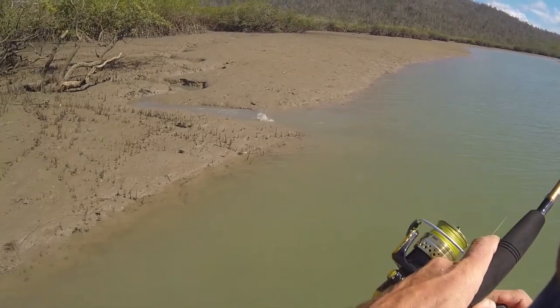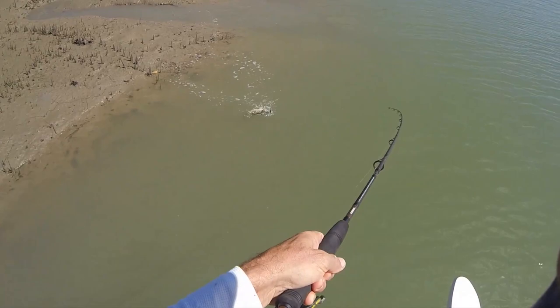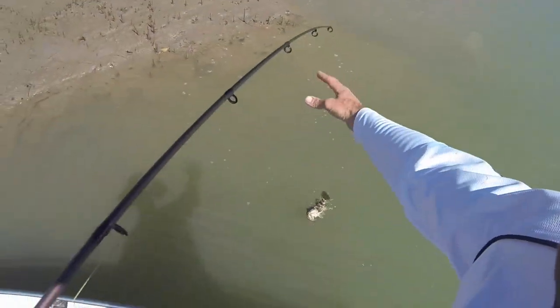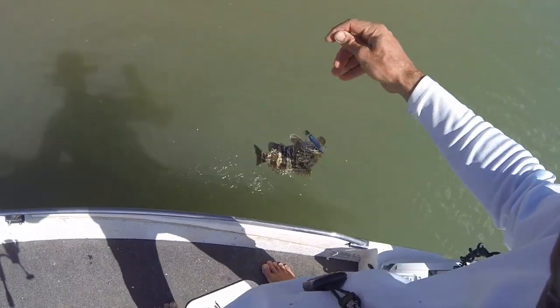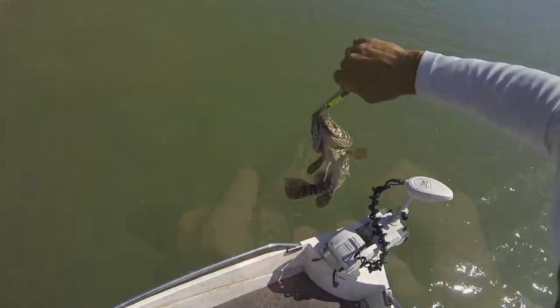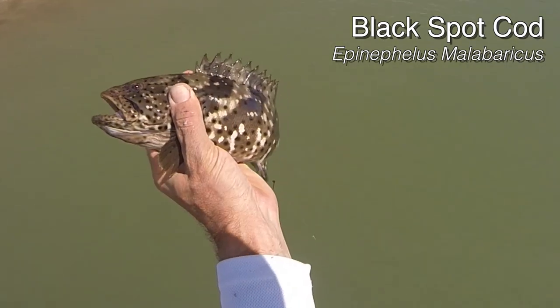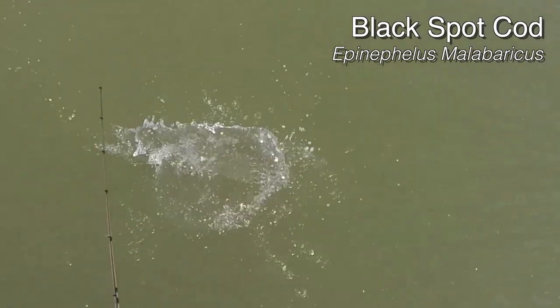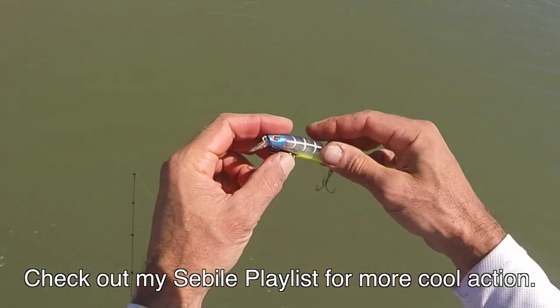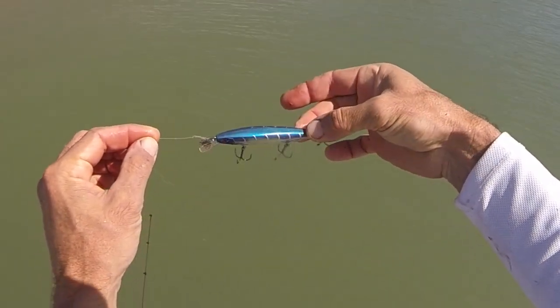Got him. What a cod. There we go, lift him in. He is undersized — blackspot cod. Off you go. I might change that lure now. It definitely proved itself. We will try something else. I like to mix it up sometimes.